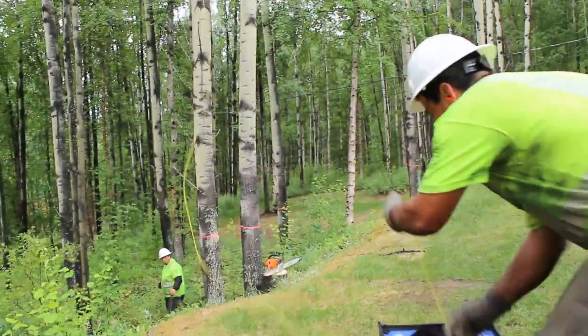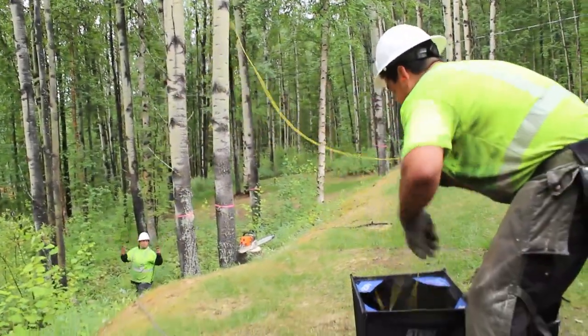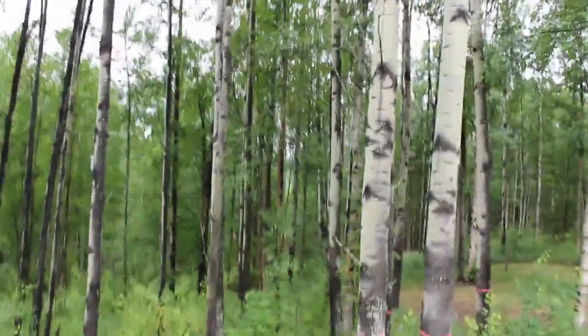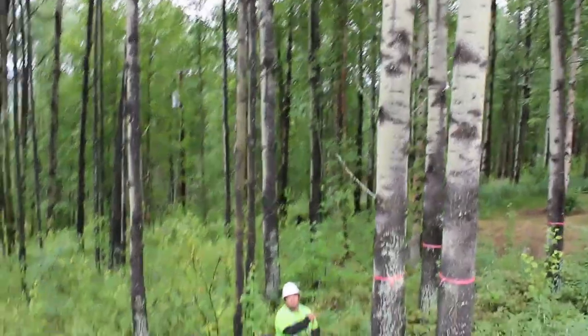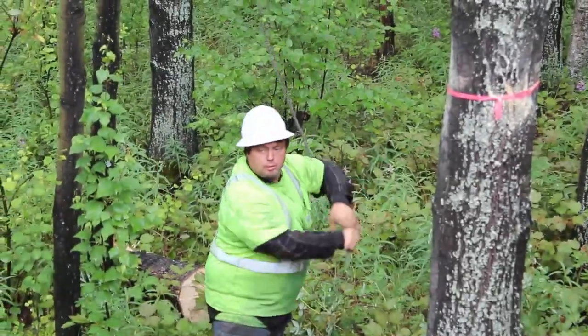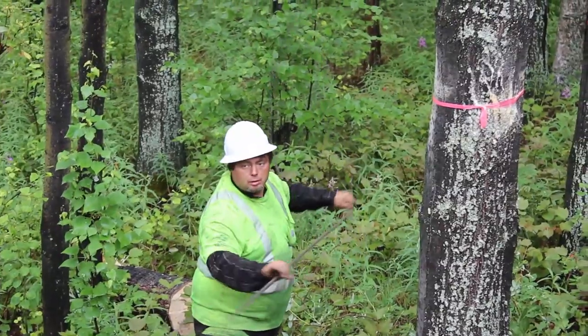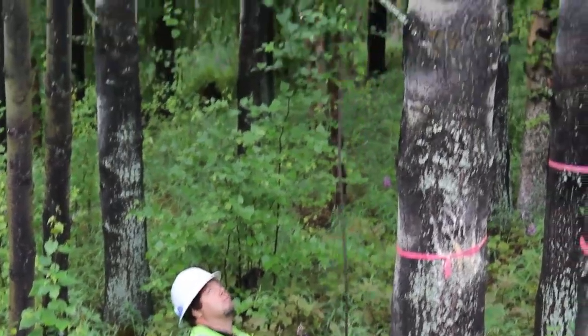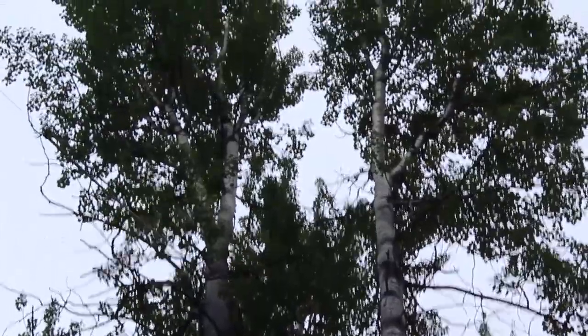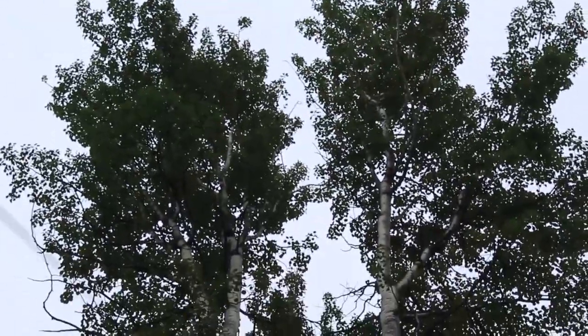The rope is on. We just pull this up and flake it back into the bag. Brad's pushing the rope up at the same time.